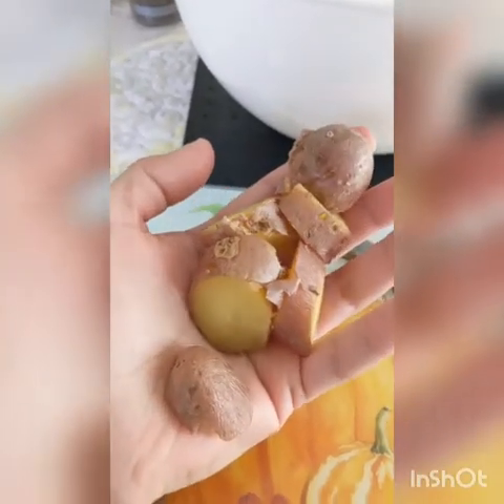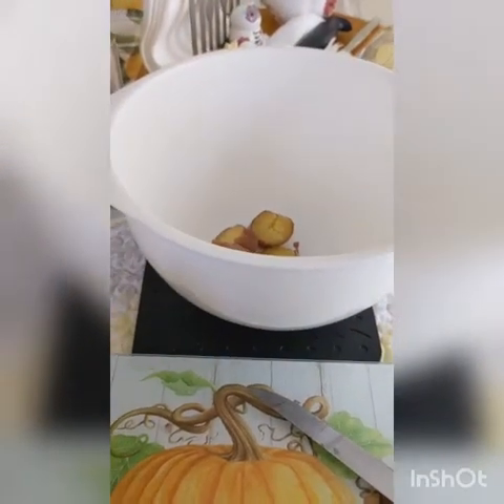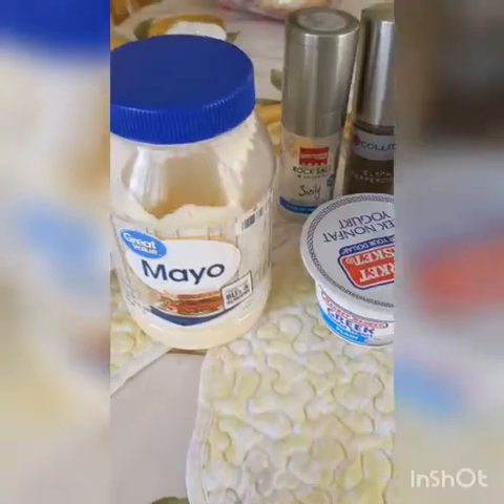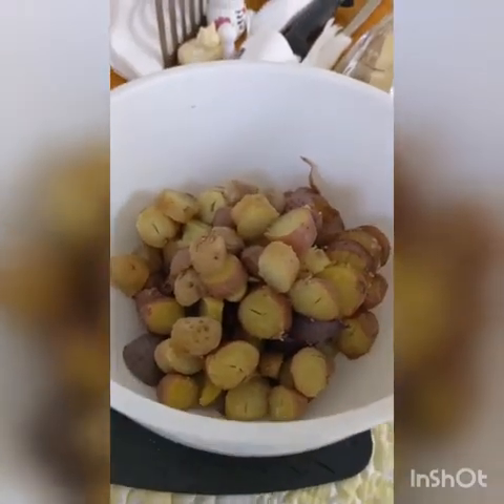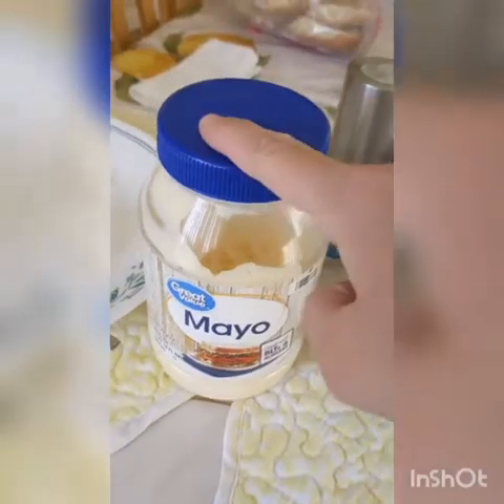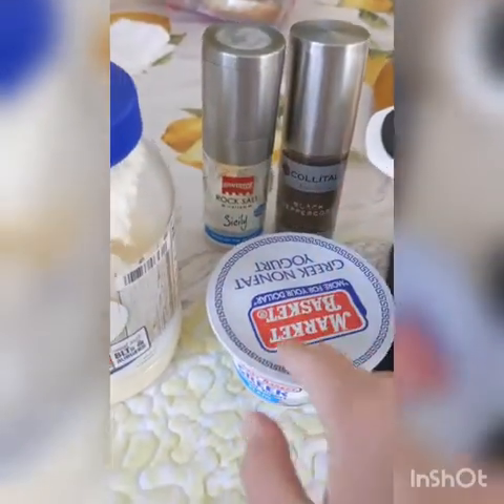As you finish cutting your potatoes into bite-sized pieces, throw them into a medium to large size bowl, depending on how many potatoes you're making. Once you've got all your potatoes chopped up, you're going to need mayonnaise, plain Greek yogurt, and salt and pepper to taste.